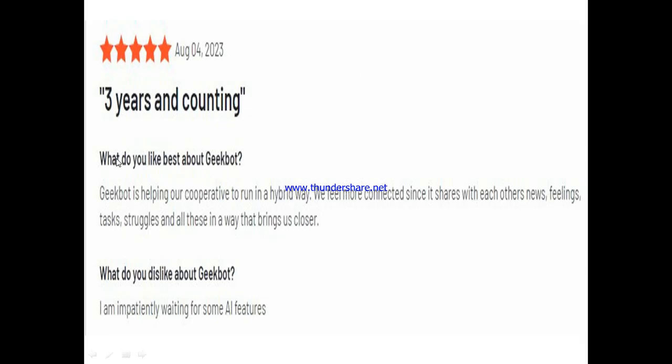Another user, after three years of using JigBot, said it's helping their cooperative run in a hybrid way. He said: 'We feel more connected since it shares news, feelings, tasks, and struggles in a way that brings us closer.' When asked what he disliked, he said he's impatiently waiting for some AI features to be added.